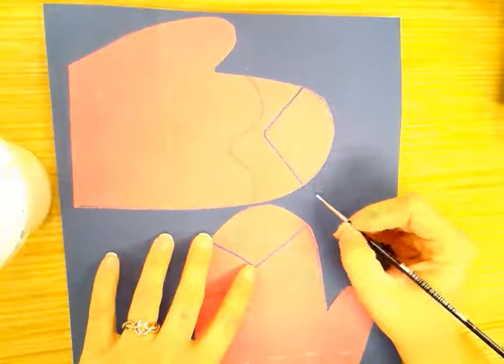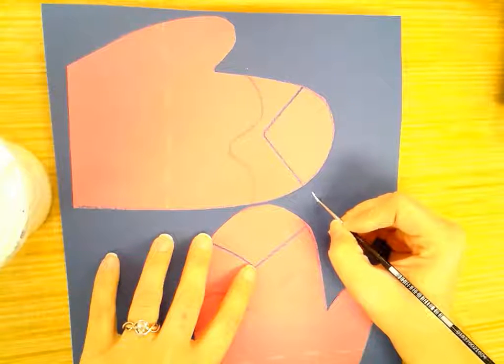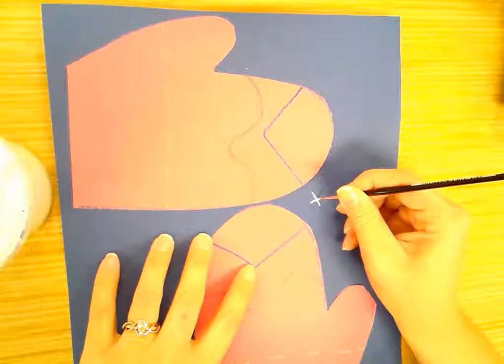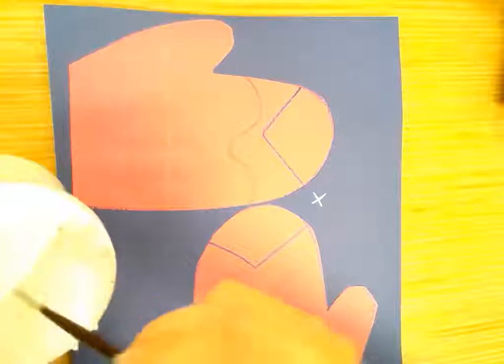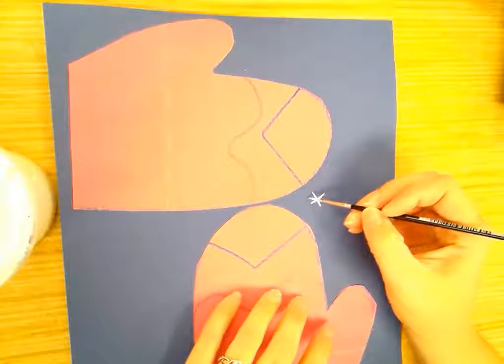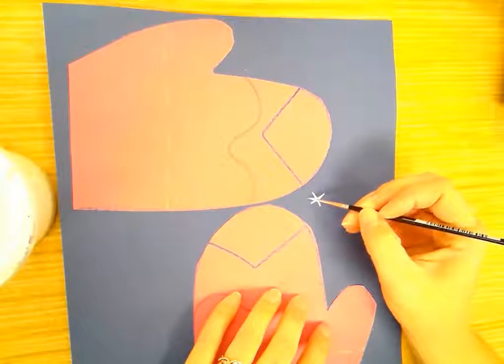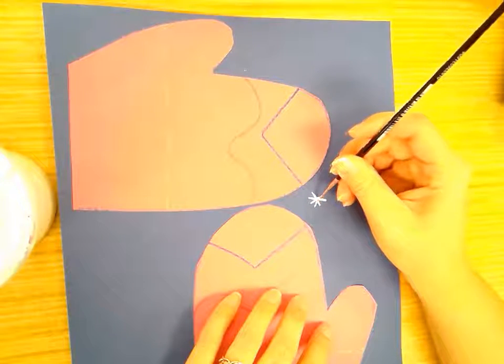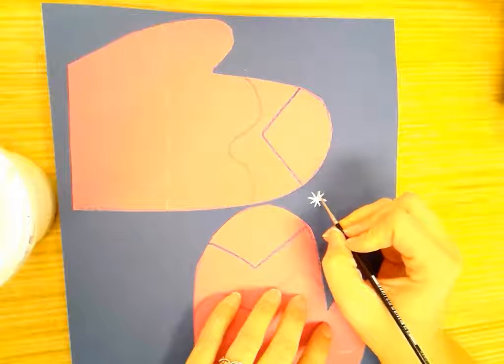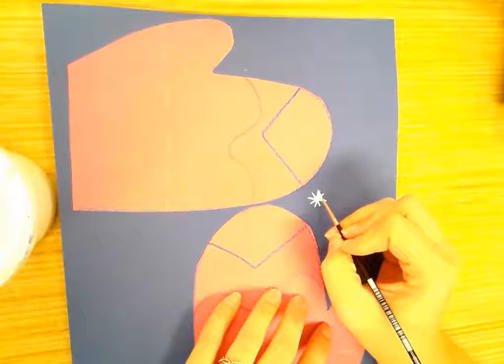I'm going to very gently make an X on my paper, then get a little more paint and make an X going the other way — across this way and across this way. And just like that, I've made a snowflake.